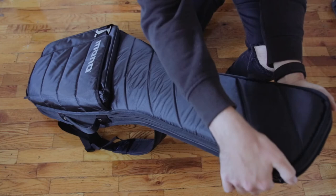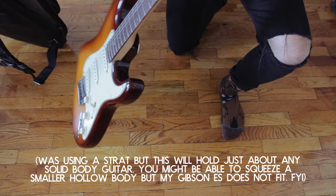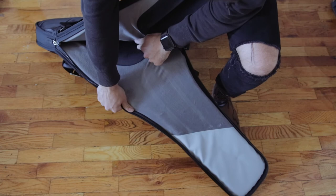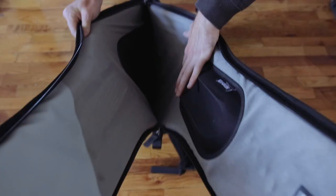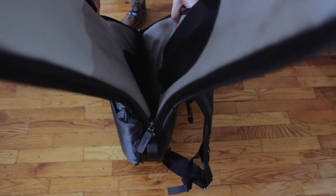The main guitar compartment zips open from the top — out comes your guitar. Inside, the case has a nice rest for your guitar's neck to keep it from bouncing around. There's a vinyl portion up top that protects the case from being torn up by your guitar strings, and a similar piece at the bottom, along with a little cutout for the strap button that nestles the guitar in nice and tight, preventing any movement.